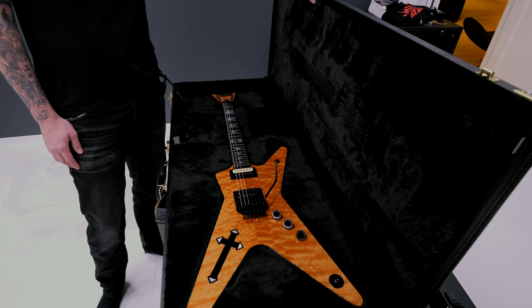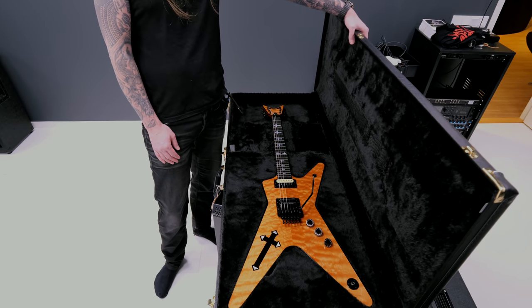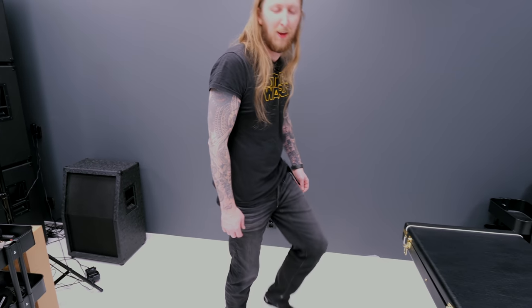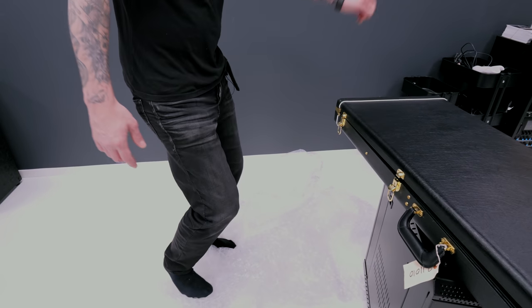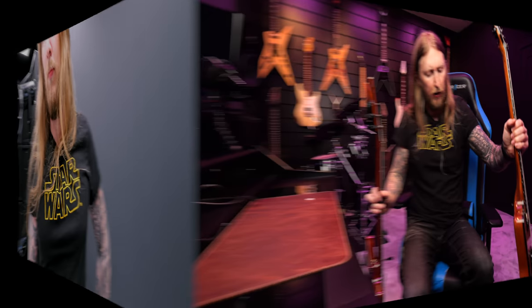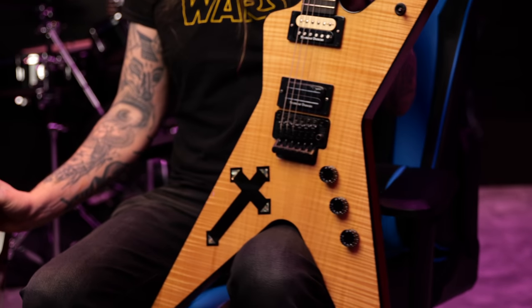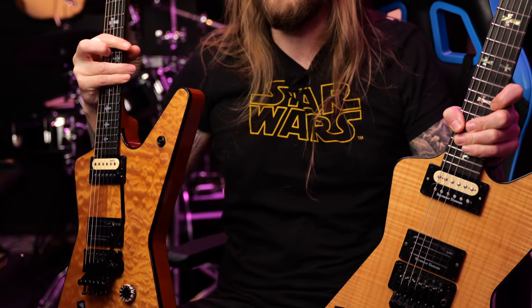I'm gonna take this into the other room and bring out my Washburn Southern Cross, because obviously we have to compare a little bit. I'm excited, look at this Dean Cross. I'm not sure if it's called the Southern Cross or just the Cross - the Dean Dimebucker Cross. Also the best part about unboxing a guitar... Alright, now I'm back in my room. Check this out - I have the Washburn Southern Cross right here and the new Dean Southern Cross.